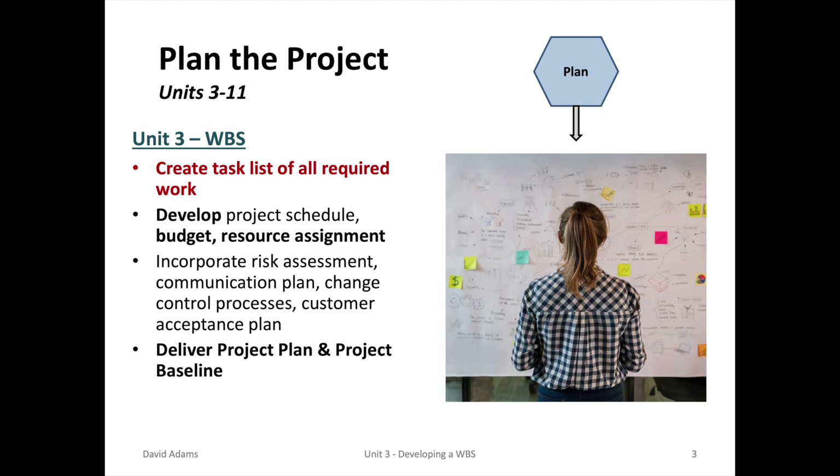In the plan the project phase, a project manager will spend over 90% of his or her time. It will take nine lecture units to complete the plan the project phase. In Unit 3, we will be focusing on work breakdown structure — one of the precursors for the ultimate deliverable, which is the project plan and the project baseline.